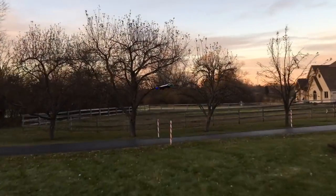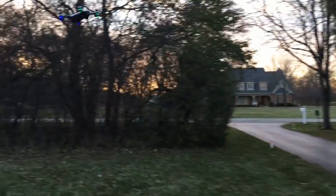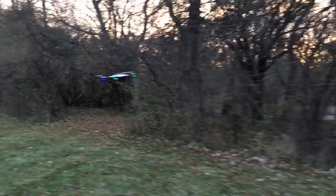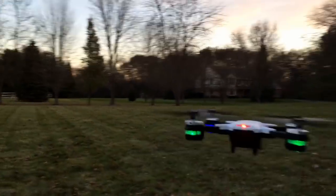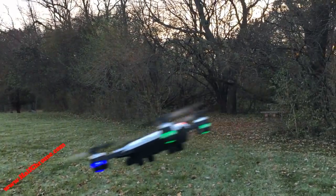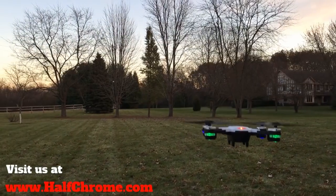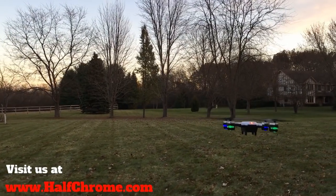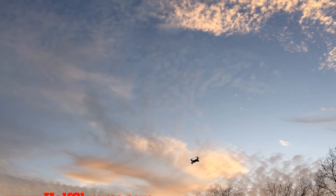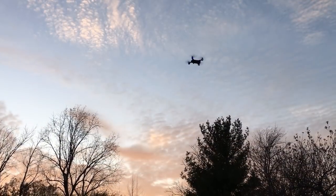I highly recommend the 2-megapixel version, which is what we're flying here — we'll show you some FPV video from it in a minute. It does maneuver quite well. Altitude hold does a nice job of keeping it stable. It also features Wi-Fi FPV, so you can view camera views on your smartphone. It has push-button flips, headless mode, and a return-to-home feature, though we don't recommend that on any non-GPS drone. You can see it zip around here — it does a nice little job of maneuvering.